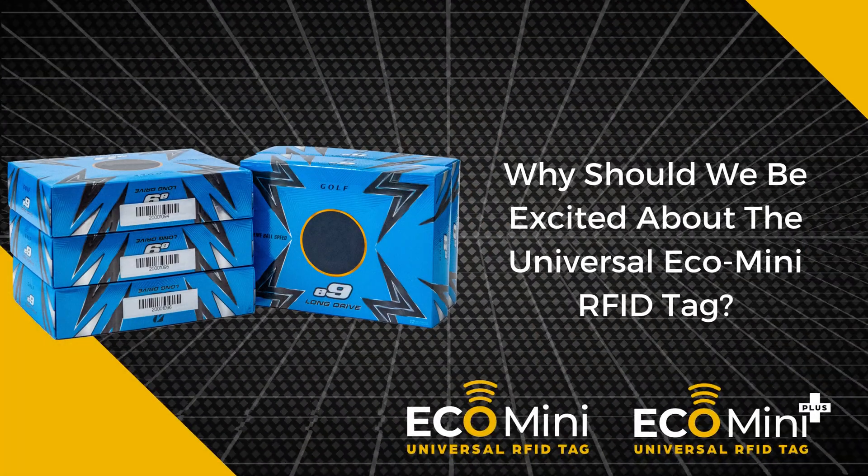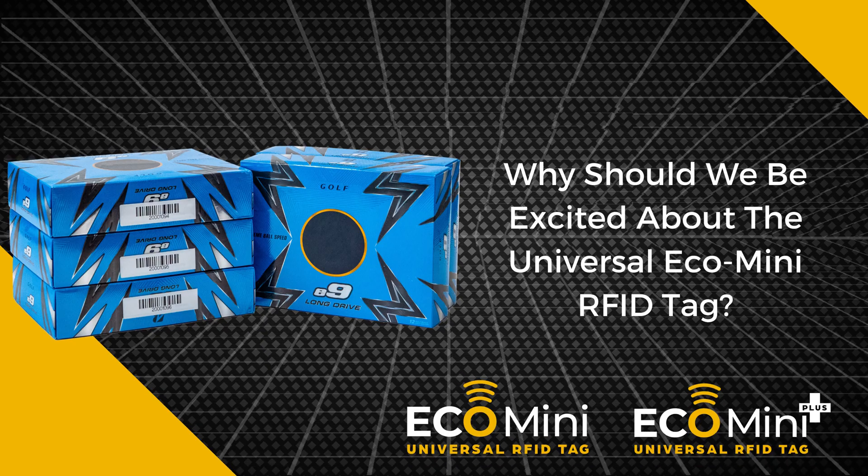The newest addition to the Universal family is the Universal Eco-Mini and the Eco-Mini Plus. It allows for on-metal tagging at an unbeatable price. The three main categories that we focused on with this product were performance, price, and sustainability.